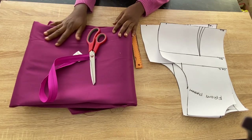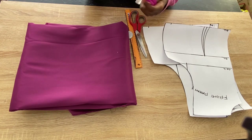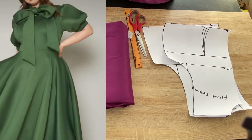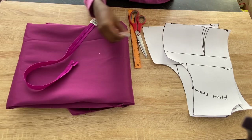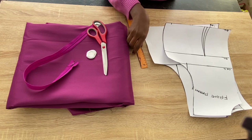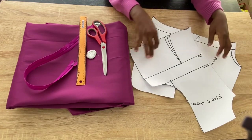Hi guys, welcome back to my channel. In today's video I'll be showing you how to make this tie collar dress with an exaggerated sleeve. From the top name you already know what we are going to make today. These are the materials I'll be working with, and I have my basic bodice pattern that I'll be using to draft the upper part of this dress.